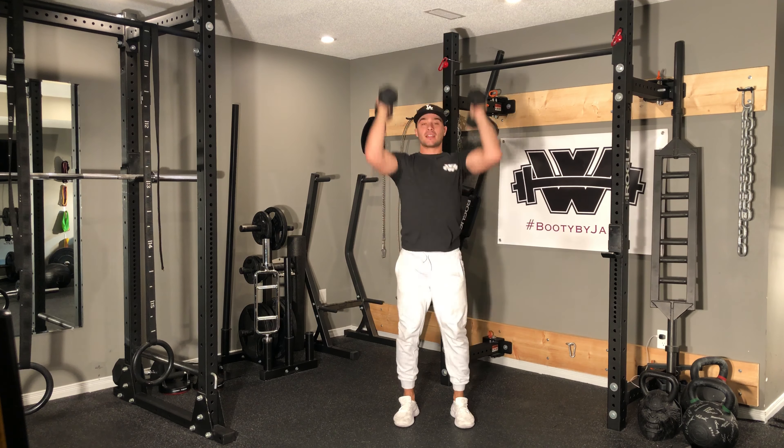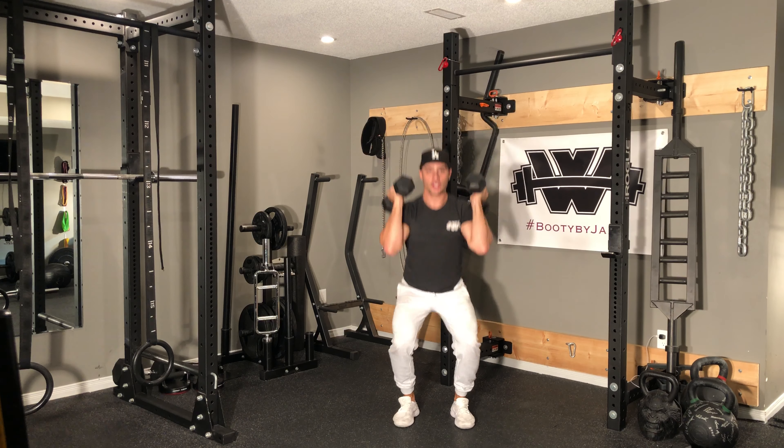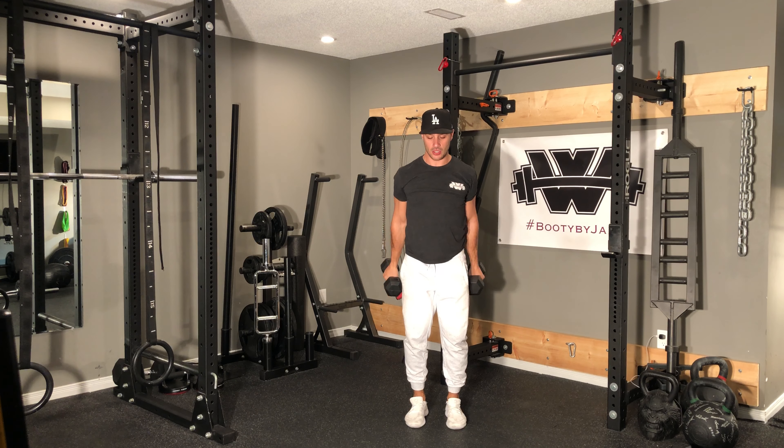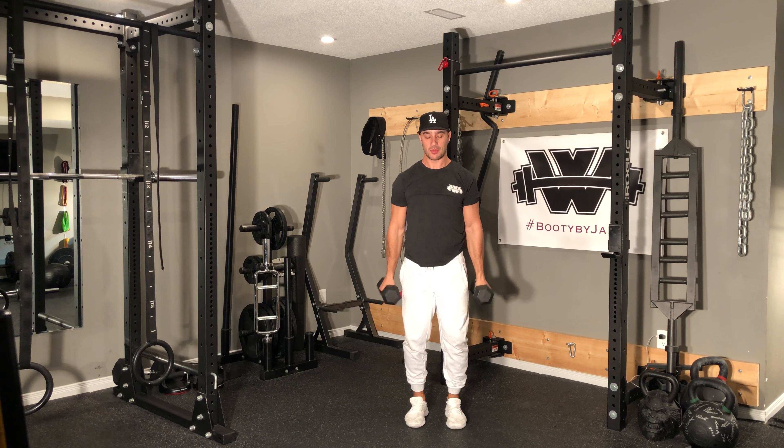If you're comfortable with it, you can get a little momentum. When I'm done, dumbbells come down to my side, shoulders back, and I'm going for curls — up nice and strong, not too much momentum through my body.